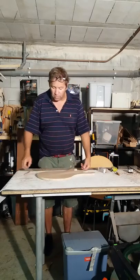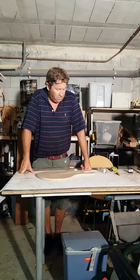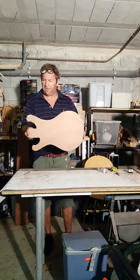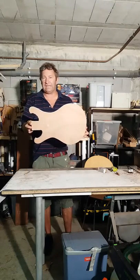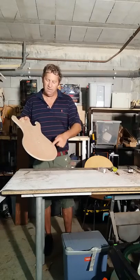You can buy Stratocaster or Telecaster patterns off the internet, or you can make your own. This one I've made myself. It's a bit like a Stratocaster, but it's not exactly — it's a bit smaller, a bit thinner.